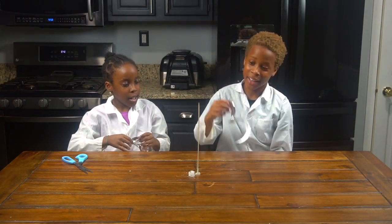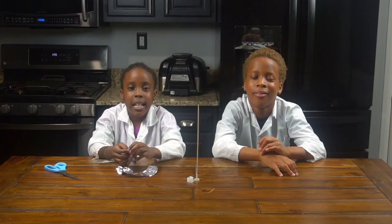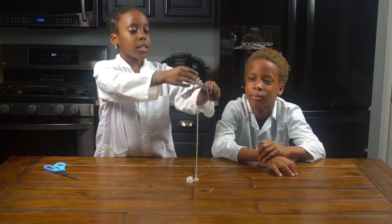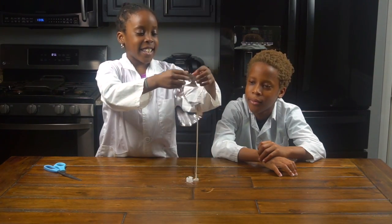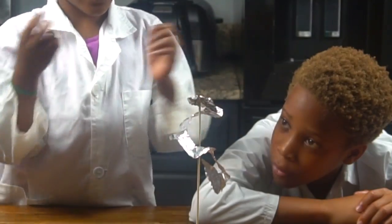Or maybe make it look like this because it's kind of better. Yeah, we're gonna use this one. Now we're gonna put this spiral foil paper on top of the skewer stick, like this. You need to do that again. Like that.